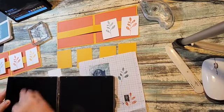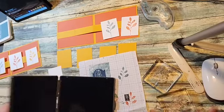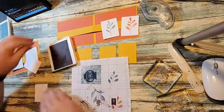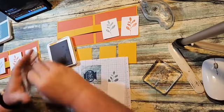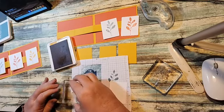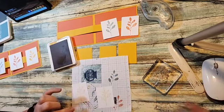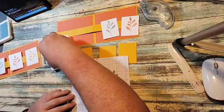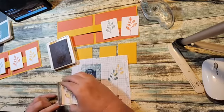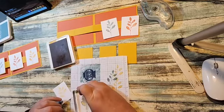Then we're going to clean these again and do two in crushed curry. We'll do the outline first, then come in with the solid — stamp off, stamp off, and stamp.